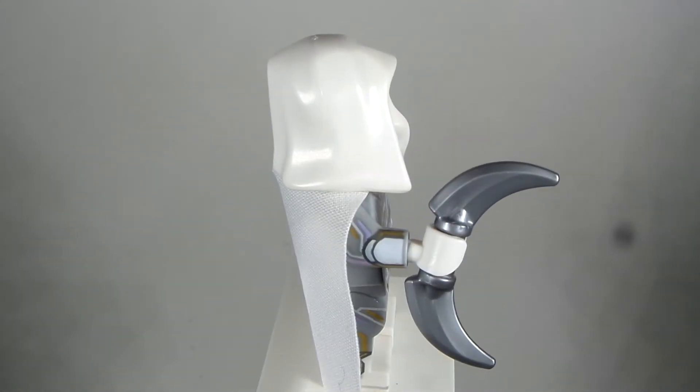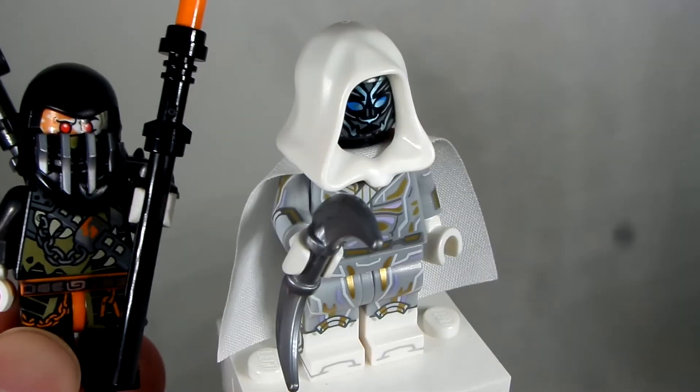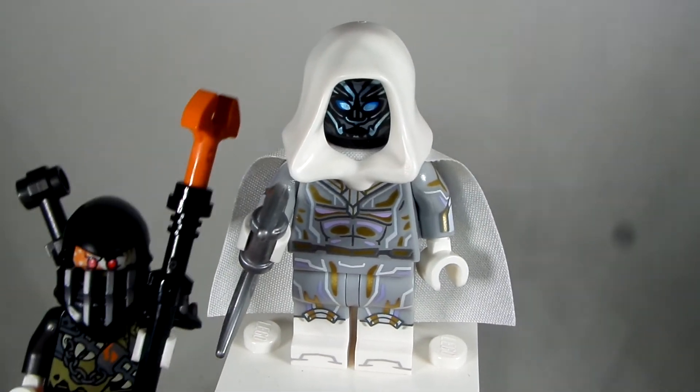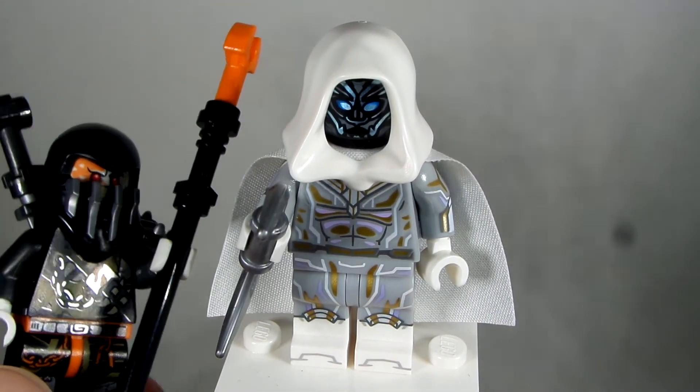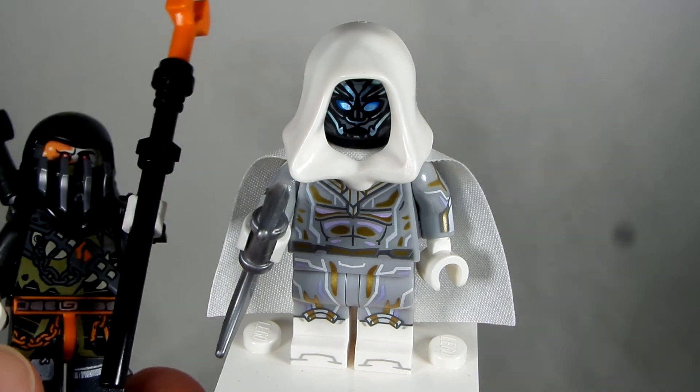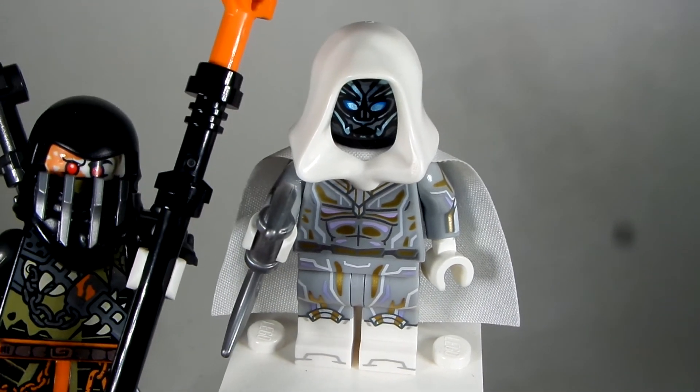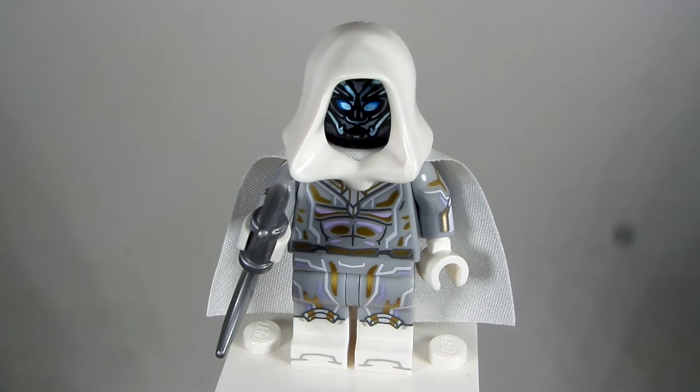The accessory — this Moon accessory — is actually from a Ninjago minifigure. I don't remember what the name is, but I thought this figure was like $3 on eBay, for a really good deal too. He's really detailed and I love that mask. That's where I got that Moon piece from.